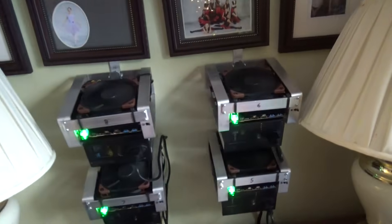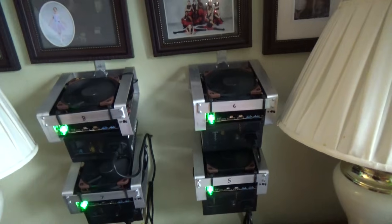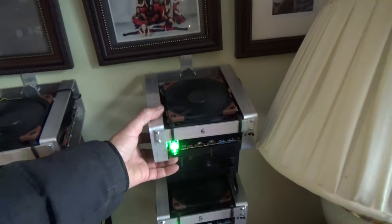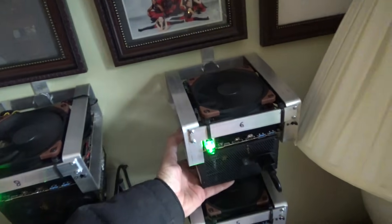Everything you need start to finish — you could build as many of these as you want. Income is not a lot on this; this is more for people that love doing it. But these are the lowest price miners you can possibly build — this entire miner is about $700 in parts.